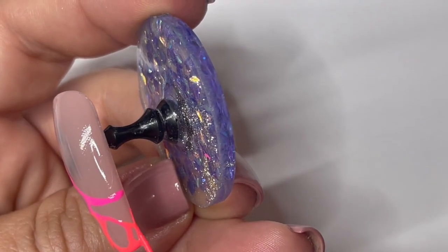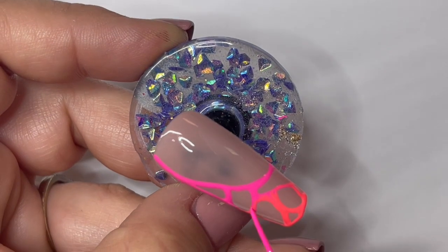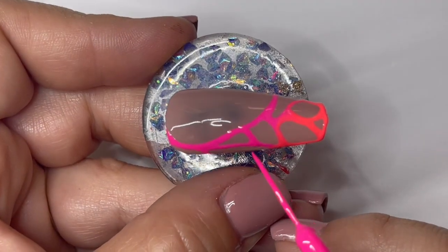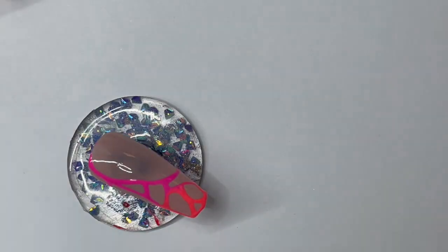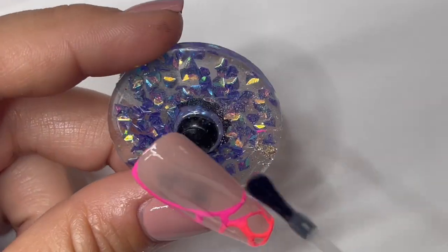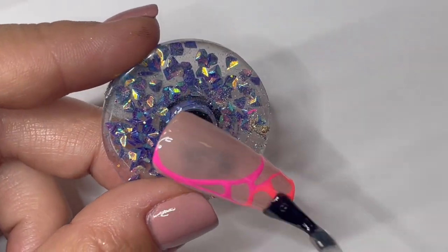You'll notice I'm framing the entire nail where the design is — this will give this type of design more of a finished look. Once we're happy with the design, we're going to go ahead and cure it for a full 60 seconds. Once this comes out of the light, fully cured, we're going to take our Super Polish top coat, cover this, and cure again for a full 60 seconds.